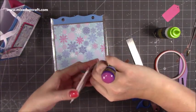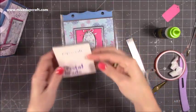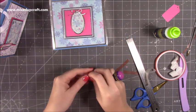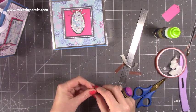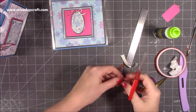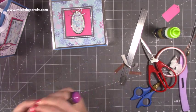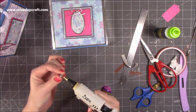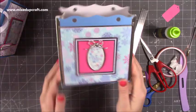Then I'm going to grab one of the crystal brads — I've been using these as decorations rather than how they're intended because I quite like them in the center of the bow and things like that. So I'm just going to bring in my hot glue and stick that one in the center there just to add a little bit more sparkle. It looks really pretty.